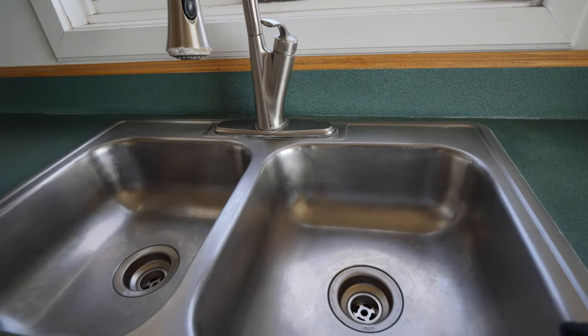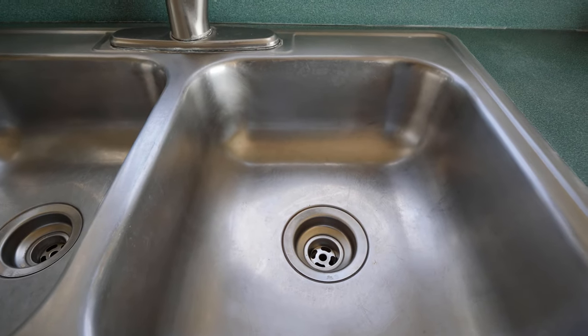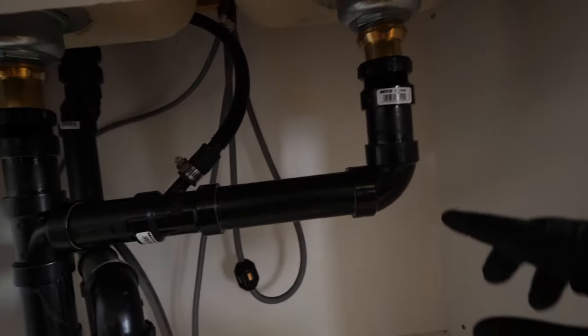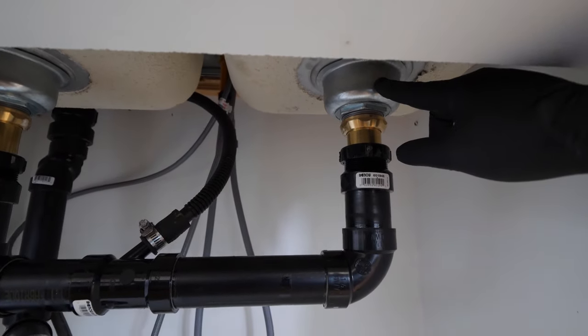Hi guys, today we're going to be changing this kitchen sink basket strainer right here. I'm going to start by showing you three different styles of strainer and the way to connect each, and then we'll disconnect the drainage underneath here, back off this nut, and replace this strainer.